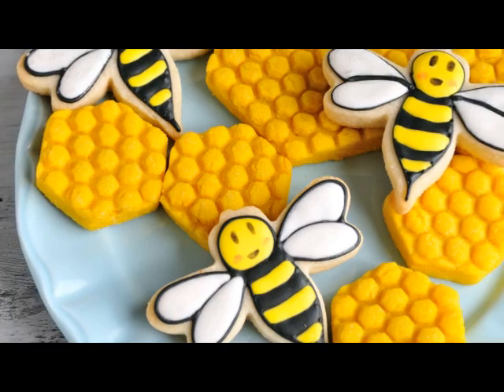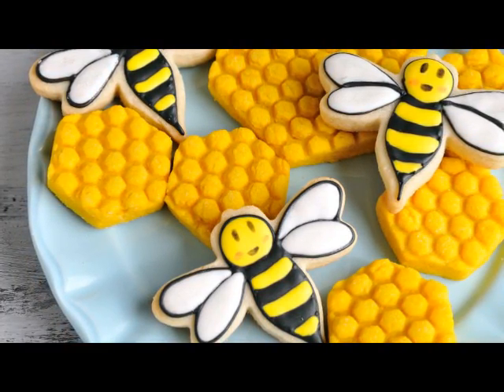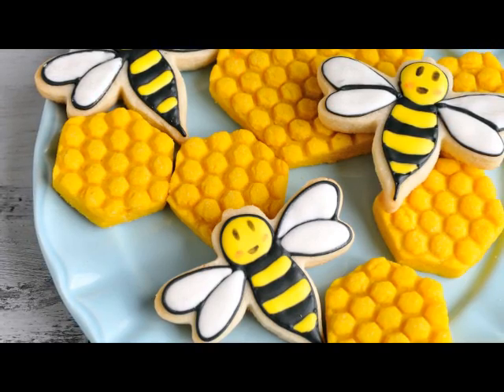Hi guys, welcome to Haniela's. In this tutorial I'm going to show you how to make honeycomb cookies and also how to make this really cute bee cookie.